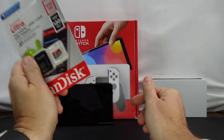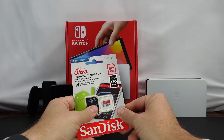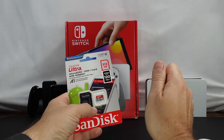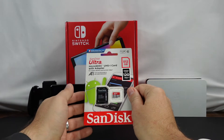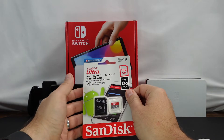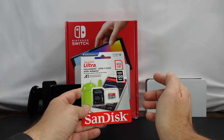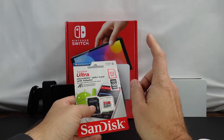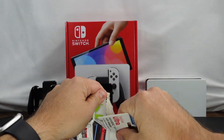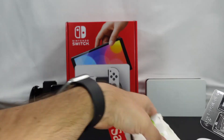First step in the process, you need to pick out which micro SD card you want to get. You want to make sure that it's at least 100 MB/s up and down — that is pretty much the minimum, and that's what they recommend if you buy the actual Nintendo branded SanDisk SD card. But save yourself some money and just get the unbranded one. There really is no reason to spend that extra money, but you can do what you want.